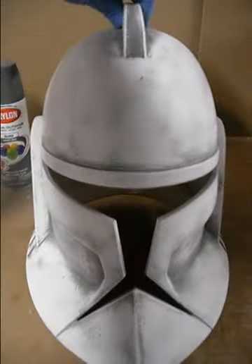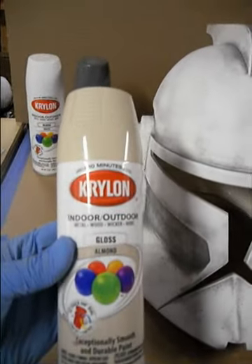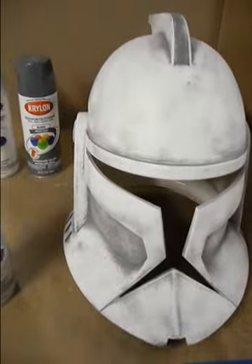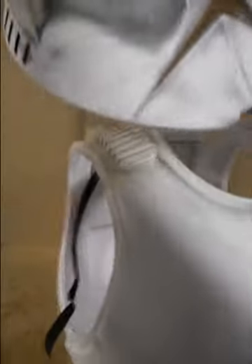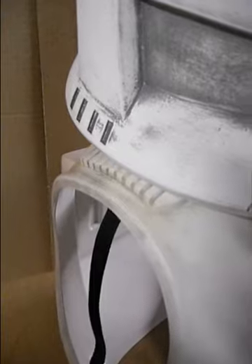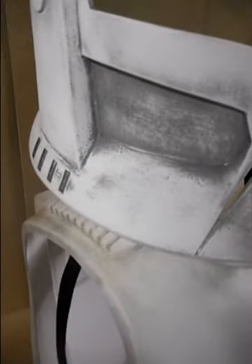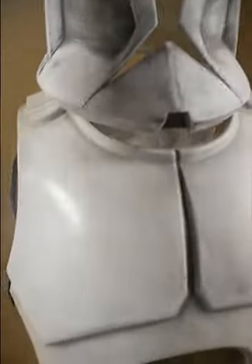The only thing I need to do now is add some of the almond — the gloss almond — just to kind of tone down some of the white. I've got my chest piece here, and as you can see the contrast between the two. You can see the almond on the shoulder area of the chest, and I want to kind of tie that in so that the helmet will match with the armor as far as tone.